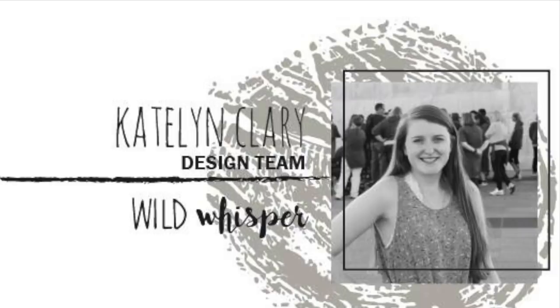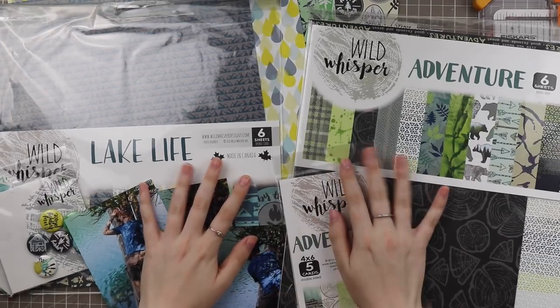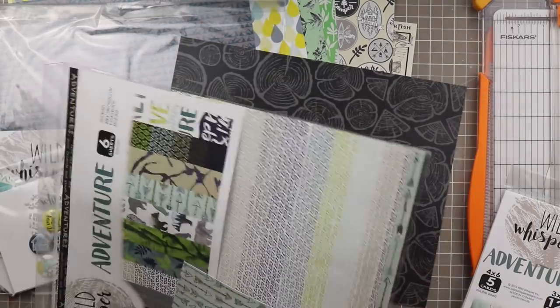Hello everyone and welcome back to my channel. It's Caitlin here from greatforals.com and today I have another Wild Whisper design team process video. Today I'm featuring the new collection Lake Life as well as the older collection called Adventure.